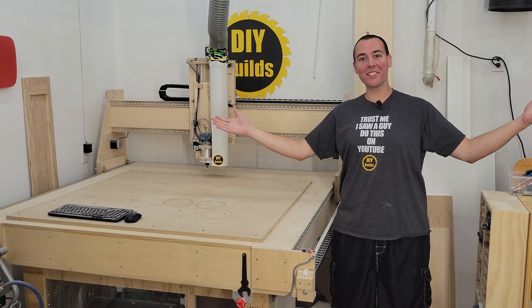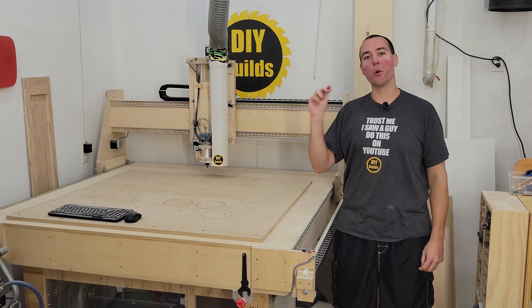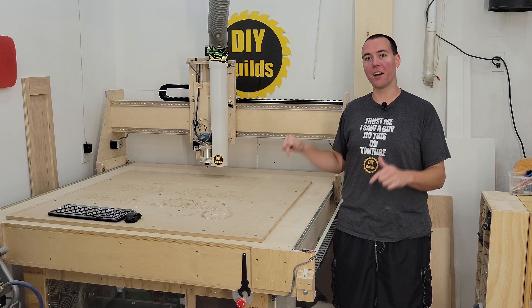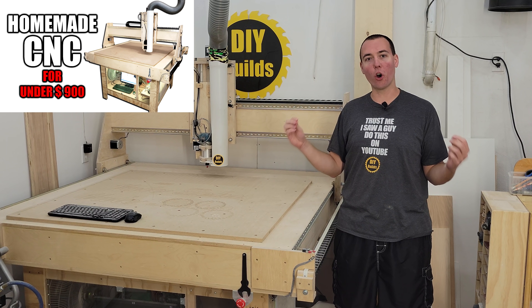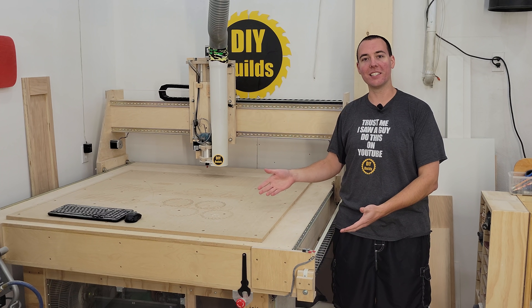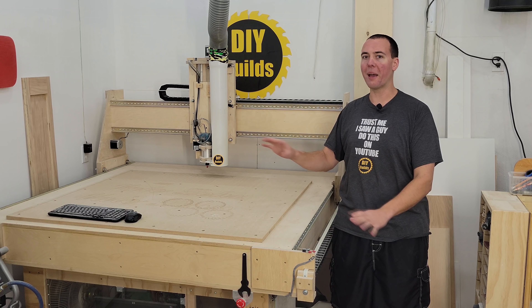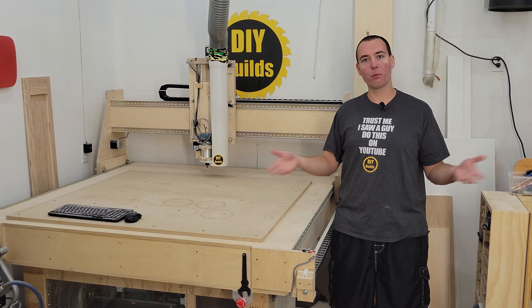This is my homemade CNC made for under $900 three years ago today, and chances are you subscribed to this channel because of this video. It is the most popular homemade CNC on all of YouTube, and today I'm going to take you on a tour of this 2018 Brad-made CNC. I'll show you all its quirks and features, then take it for a test drive and give it a Brad score.